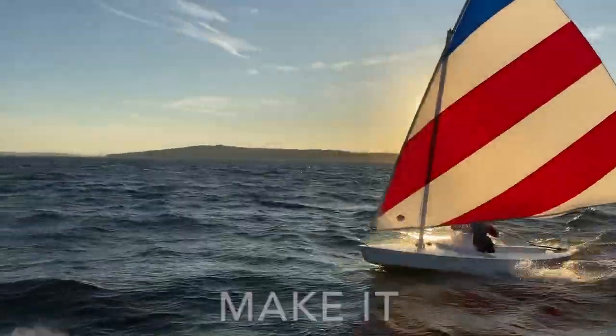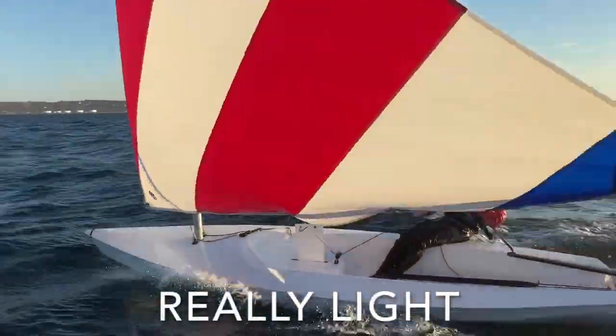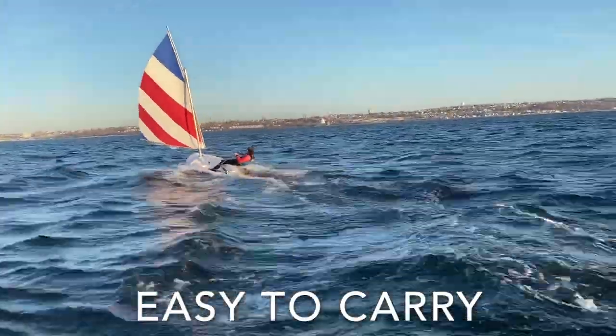How do you make basic better? Make it strong, light, really light — not any pounds. Something that's easy to carry and wants to go places.